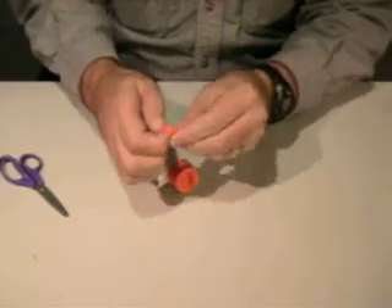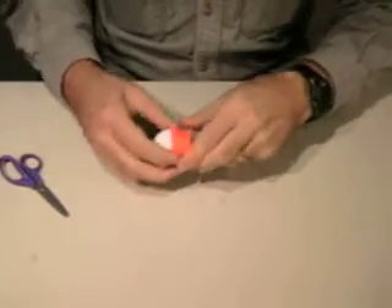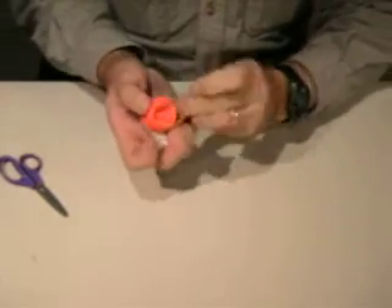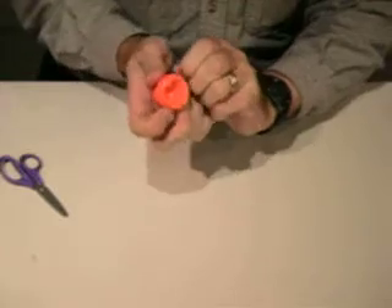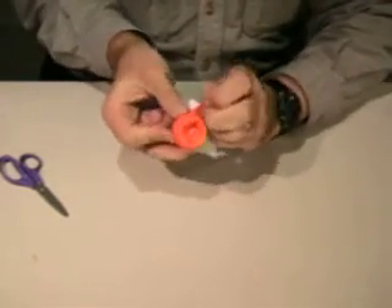So you just roll that balloon neck up until you have a nice big rubber band, and we use that to attach. That'll hold everything in place and give us a good seal.